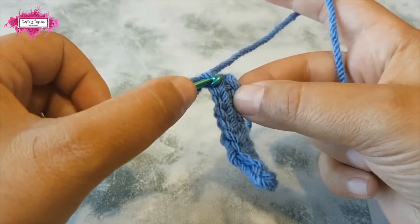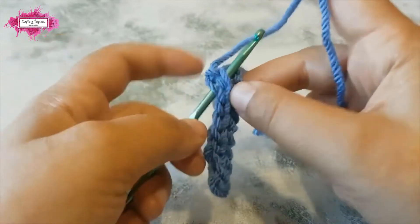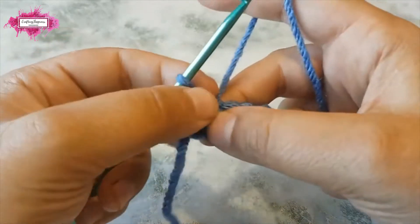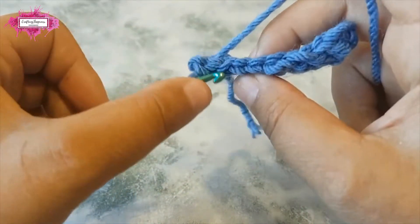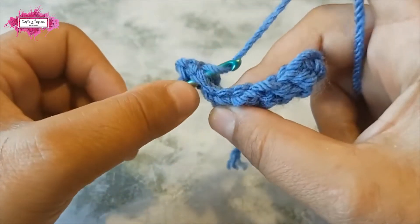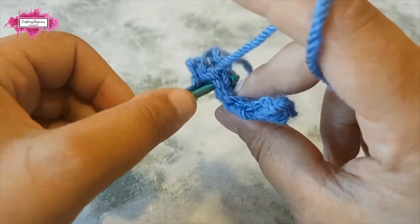You can see the V-shape stitches. Insert the hook right underneath the two loops, yarn over, and pull through the loop. Again, insert your hook through both loops underneath them, yarn over, pull a loop, and then pull that loop through the loop on your hook. You continue like that.